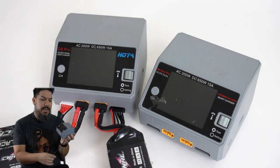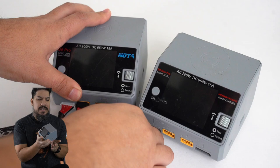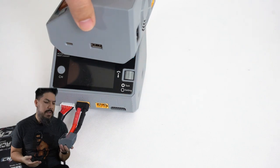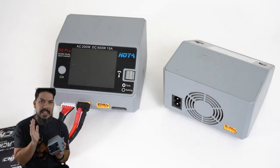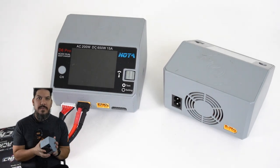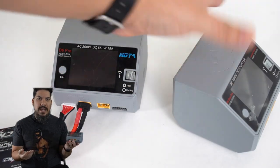This is the charger I've actually been using for over a year and a half now. I've been meaning to make a review video on this for most of that time and just never got around to it. They kept sending me more chargers to review, and I was like, okay, I'm gonna make this one last because it is the best. I'm just done — I don't really want to review any other chargers for the foreseeable future.